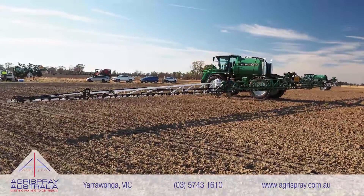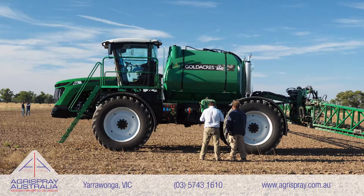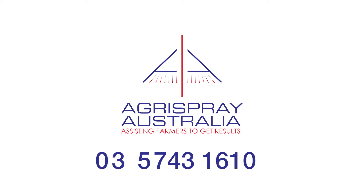One of the other major features I like about this sprayer is that it's built for Australians, by Australians, in Australia. So if you're into spraying, or you need to get into spraying, come and see the team at Agrispray Australia. We're in Yarrawonga, northeast Victoria, and Southern Riverina — spraying experts.